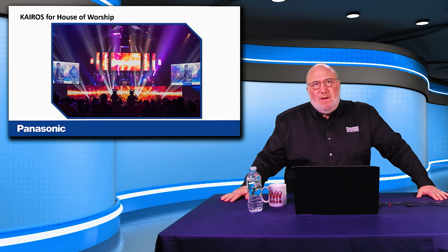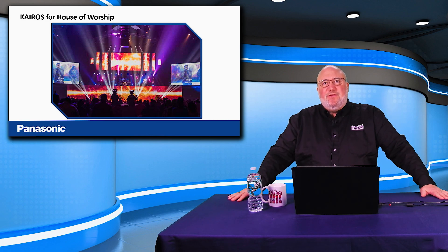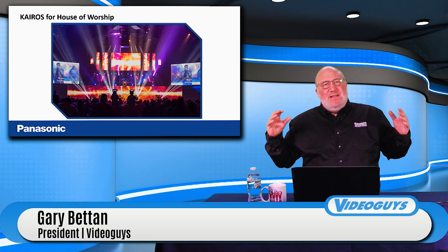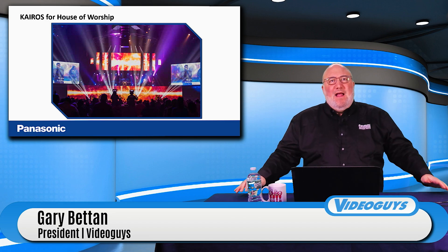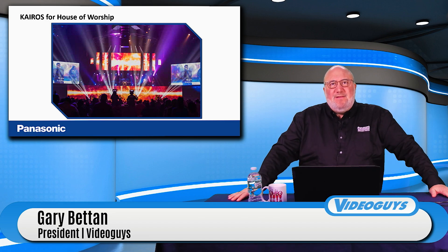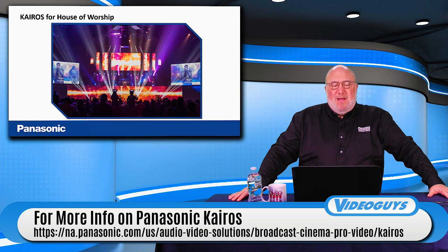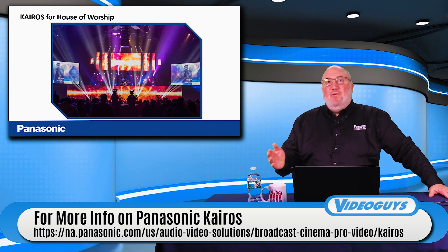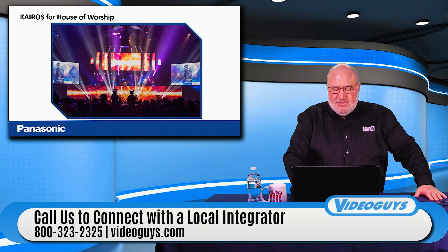For house of worship — you've got the big screens on the side, screens behind, and you want this to be an all-engaging event, not just worship but something spectacular. A Kairos system can take it to the next level. If you're a house of worship thinking about putting in LED screens behind the altar, on the sides, or in overflow rooms, and you want to take production to the next level and stream it, Kairos is a great solution.